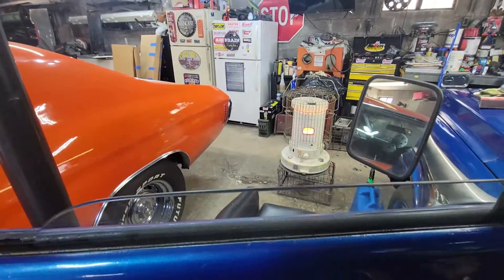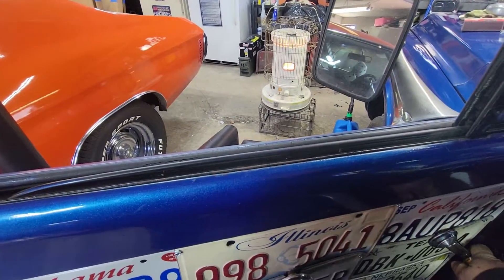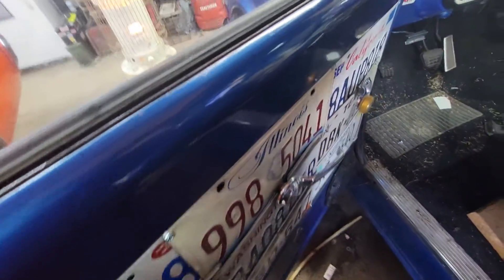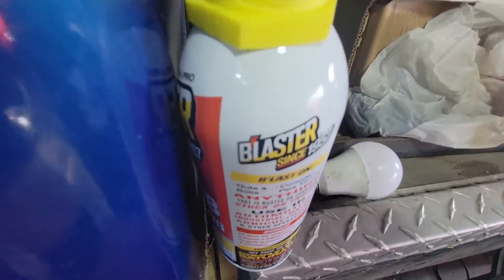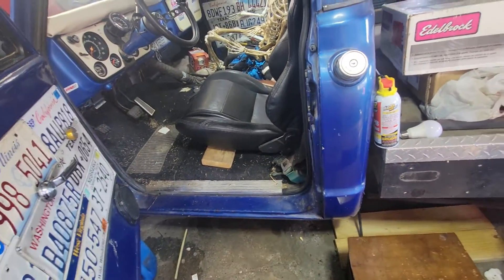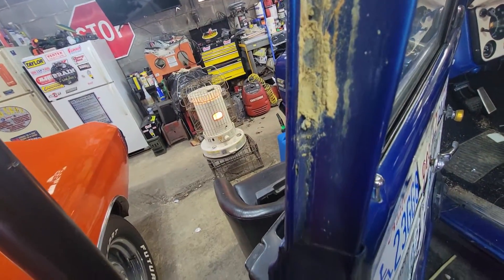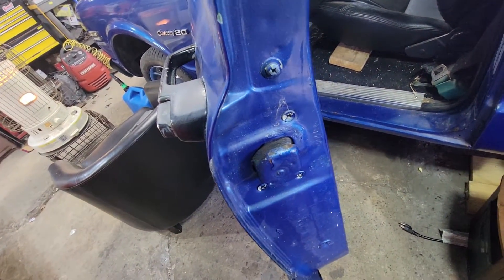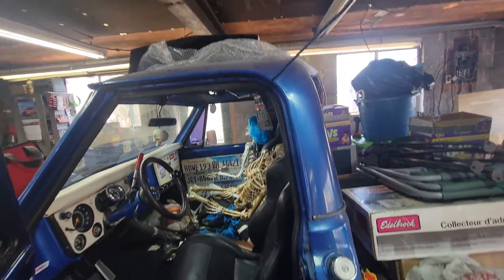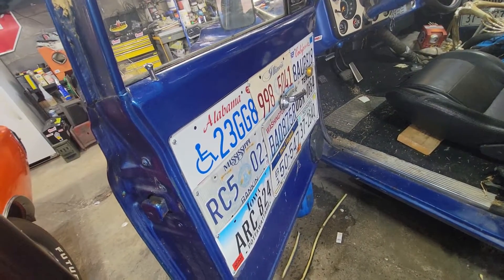My window actually works now — it sounds like hell but it was skipping and jumping gear real bad. When I took the door panel off I lubed it with a little bit of Blaster. That stuff works really good, it's been around forever. I also lubed up all the latches and handles. I think it looks pretty good overall.